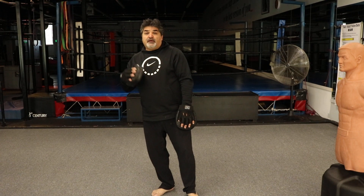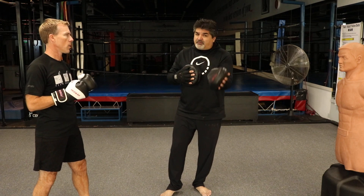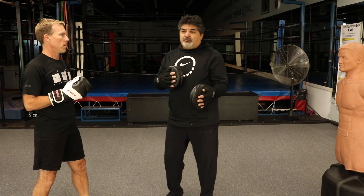We've done kickboxing combination number one — that was the first tip. Now for the second tip, we're going to work on kickboxing combination number two. It's very similar to one, but it teaches you the stepping with a jab that most people miss when doing jabs.